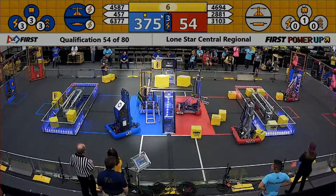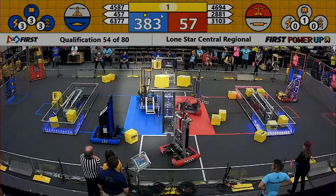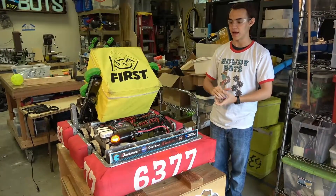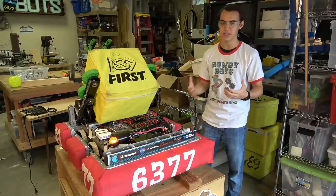In the end, the lifter didn't work out so well. We got two robots together over here on the blue side. Then we ended up taking off the A-frame and all of the lifter components, and that is what you see now.